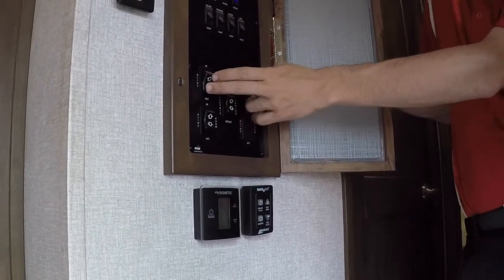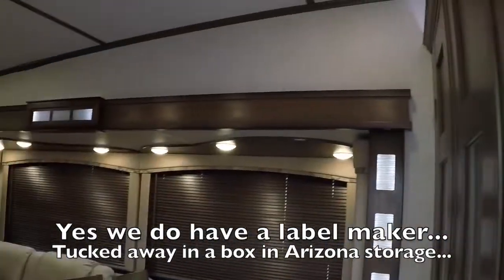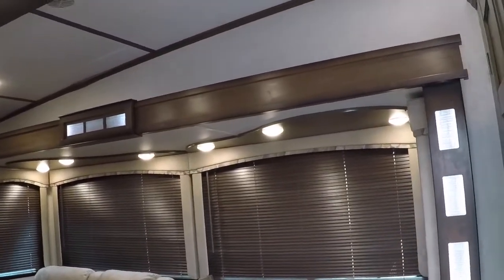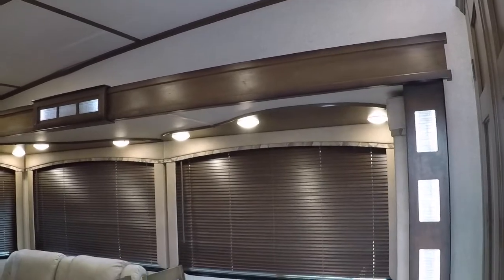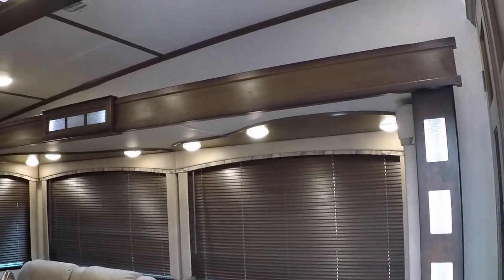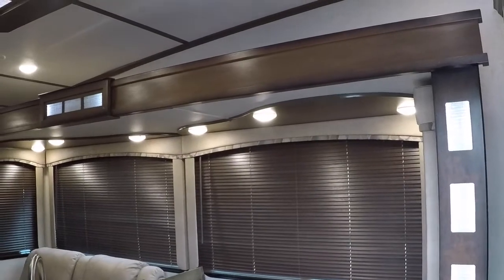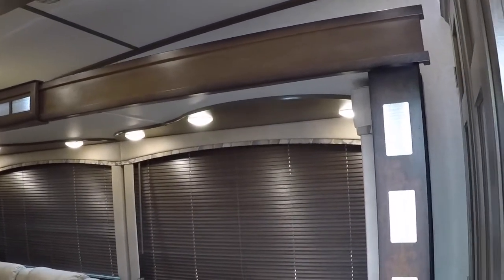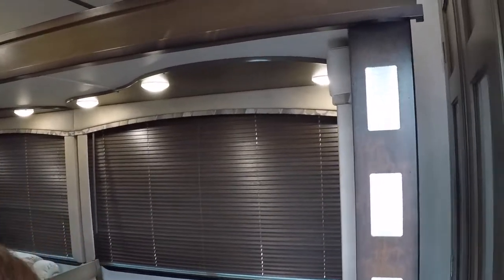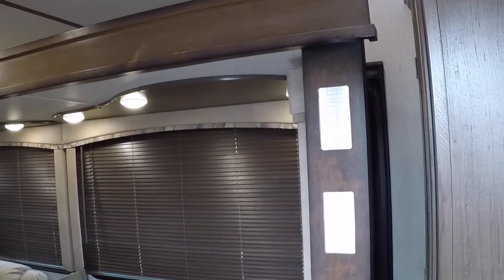This one does your bedroom slide behind me. It wouldn't hurt to label them — maybe get a label maker. This does your main slide. The nice thing about these slides is you can stop them any way you want, so if you just need to put it out halfway to grab something out of the fridge you could. Just know that if you stop it halfway it's not creating a perfect seal anymore, so if it was raining it would dribble in. It's got to be all the way in or all the way out to create that seal. When it's all the way in it will click — that's just the mechanism underneath telling you it's all the way in. It does the same thing when you put it out.